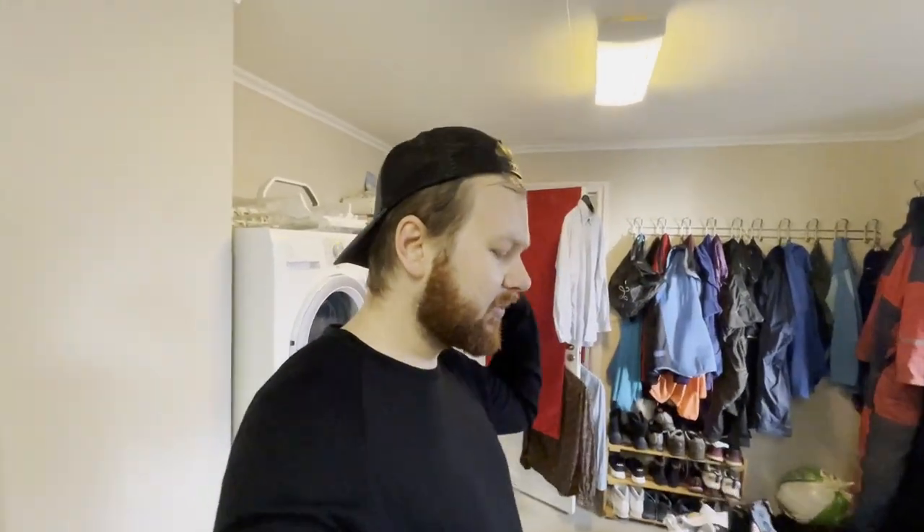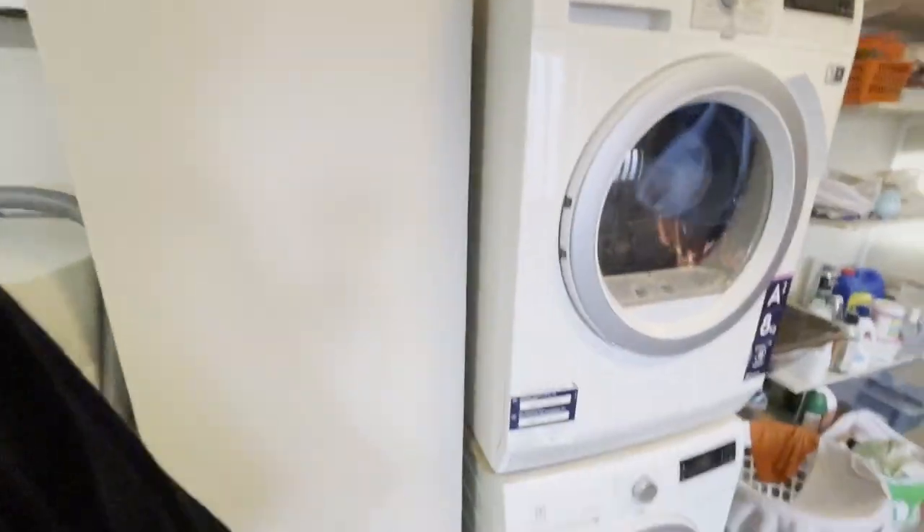I wrote a whole article with more detail if you're interested. If you like this type of video, I have a bunch more on my channel — a lot of stuff about laundry and organizing clothes, so if you're into that, consider subscribing. Otherwise, thanks for watching and I'll see you around.